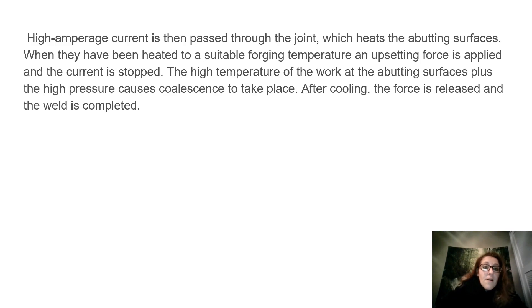High amperage current is then passed through the joint which heats the abutting surfaces. When they have been heated to a suitable forging temperature, an upsetting force is applied and the current is stopped. The high temperature of the work at the abutting surfaces plus the high pressure causes coalescence to take place. After cooling, the force is released and the weld is complete.